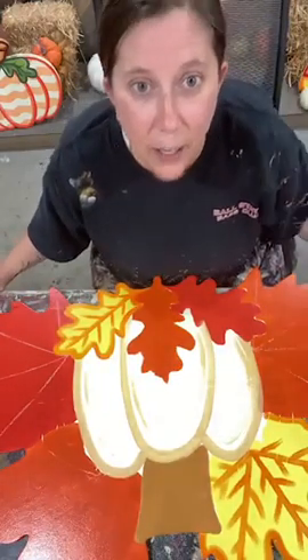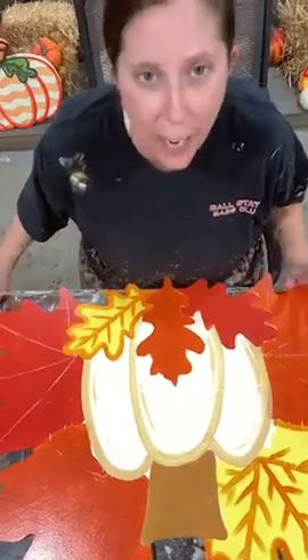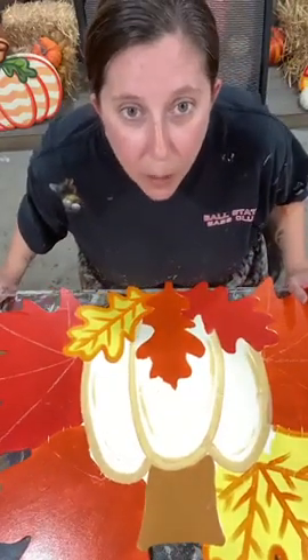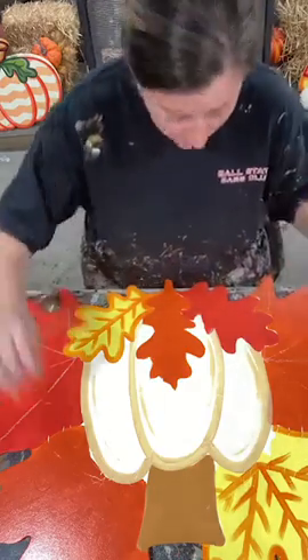Veins! Thank you — they're veins. I was calling them ribbing, calling them everything. But thank you Juanella — veins. Yes, we're working on the veins of our leaves.